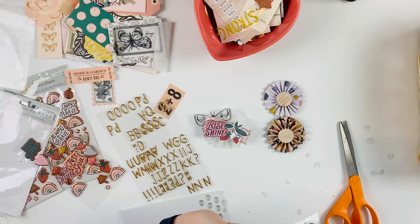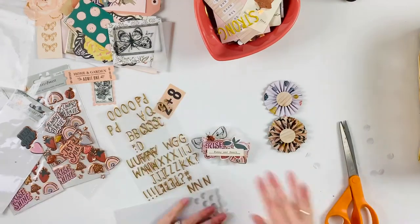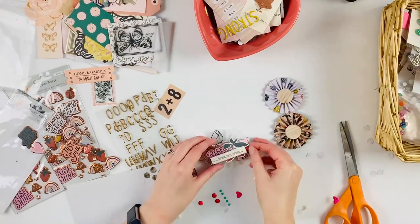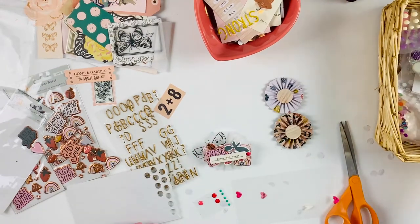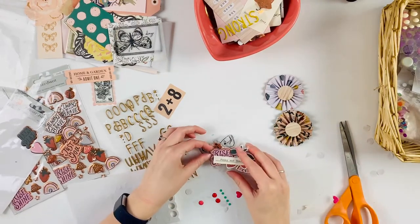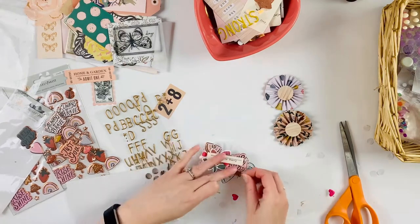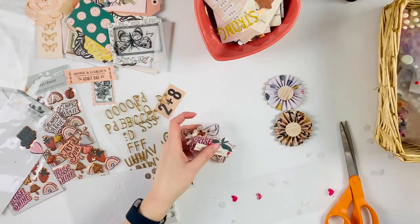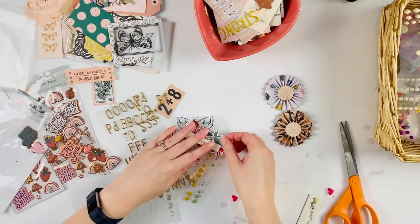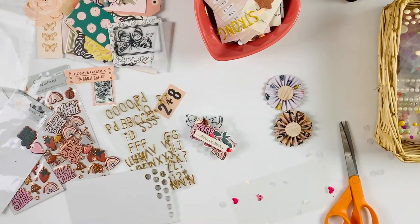Here I'm using the ephemera, the puffy stickers, and some of the cardstock stickers. In the end I pull out these giant puffy stickers — like a 12 by 12 or 6 by 12 sheet. I also just have some enamel dots from my stash — I have a little basket on my desk with all my enamel dots and little bits and bobs like little puffy hearts that don't necessarily go with a particular collection. I'm trying to find which enamel dots will match best.